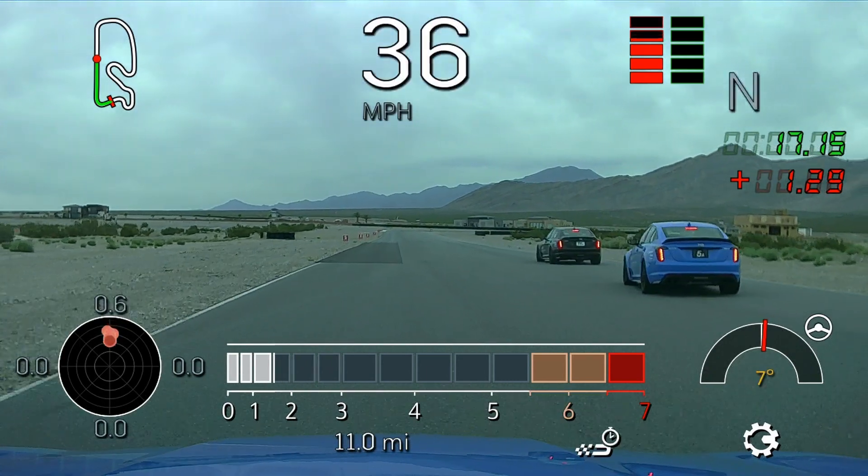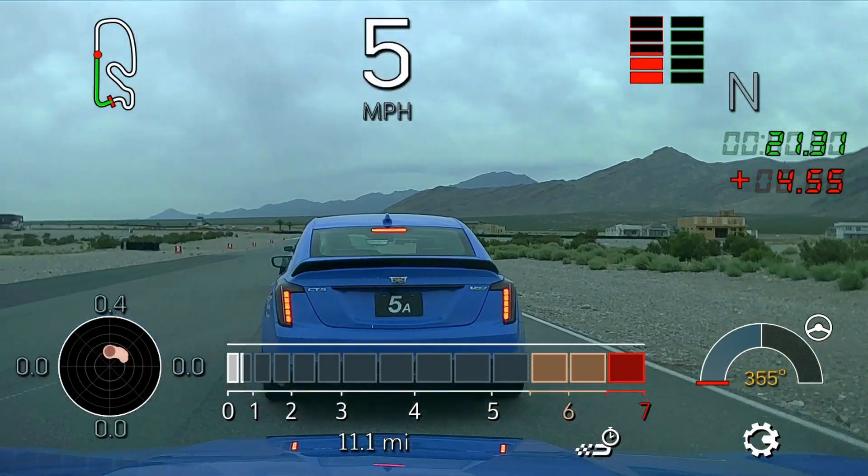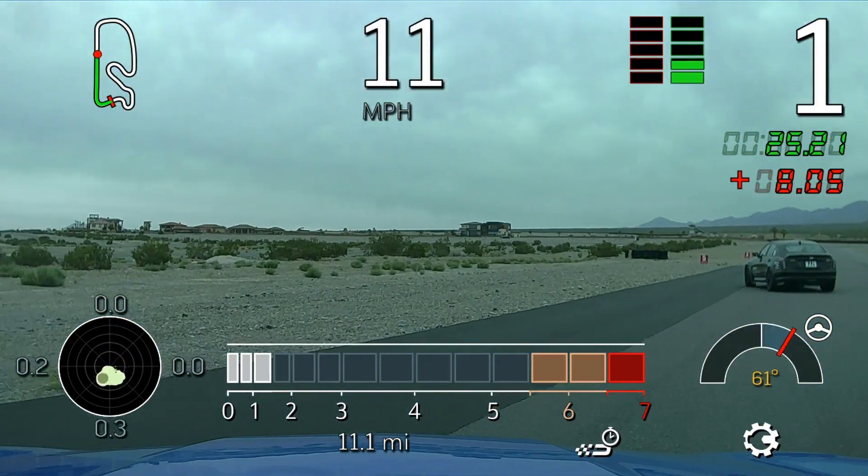Late on my part, sorry about that guys. Go ahead and take it out. Stay left with me, Seth. Go ahead and stay left with me, Seth. David, stay on the left side behind Seth there.